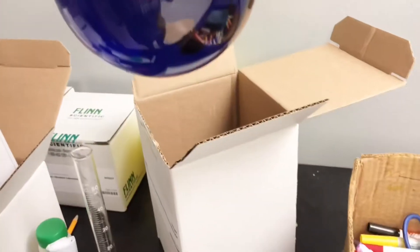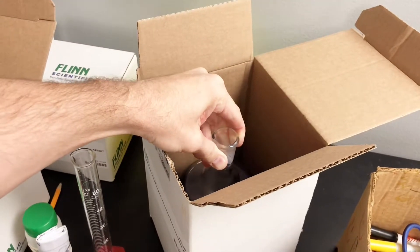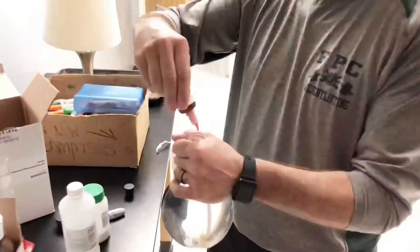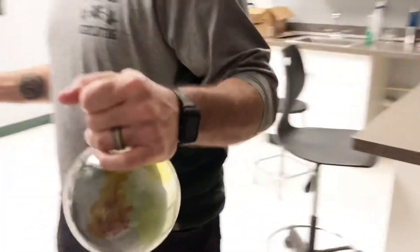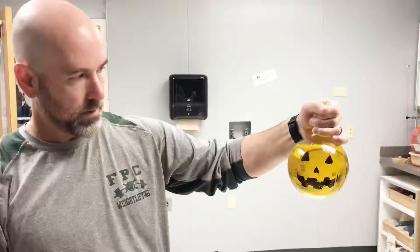Okay, so we have sodium hydroxide, glucose, and methylene blue indicator. Let it sit undisturbed until it turns clear — stop disturbing it. Then add 10 to 20 drops of food coloring. Wow, this is like one minute later — you just put food coloring in there.